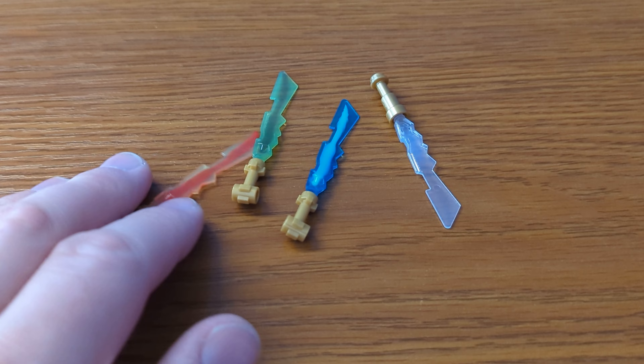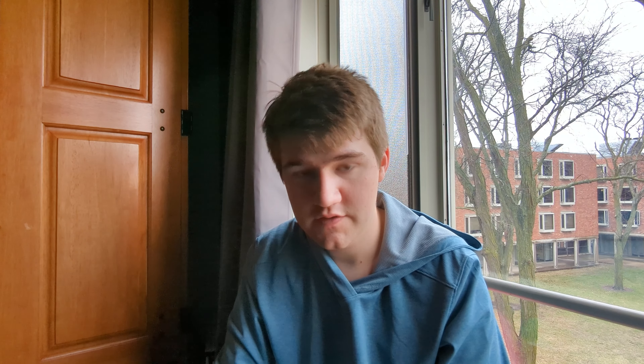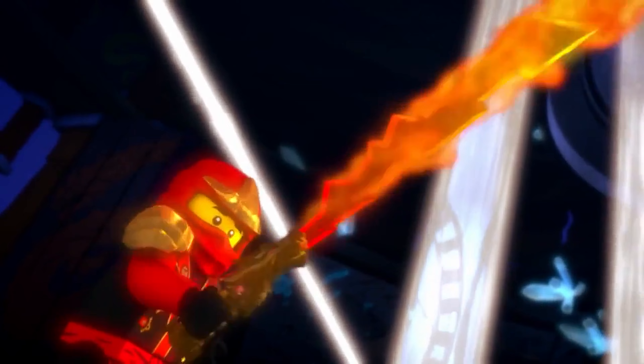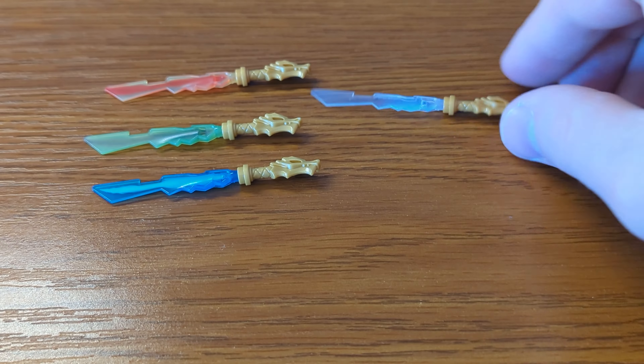Now for the elemental blades, we got them in the sets but I never understood why there are two different hilt styles among them. It doesn't matter though, because the greatest piece since Translucent Blue 1x2 tiles comes to the rescue once again — the dragon hilt piece. In the show the hilts look almost exactly like this piece, just that the blade is coming out of the dragon end. Since we can't actually do that in real life, I guess I'll just have to settle with having the hilts be upside down.